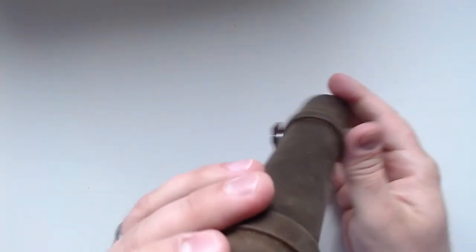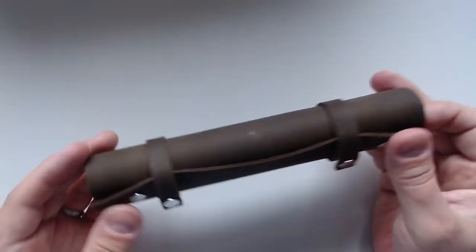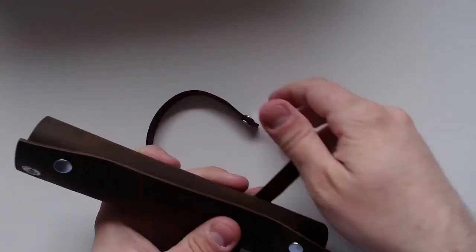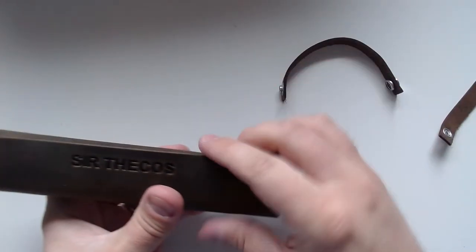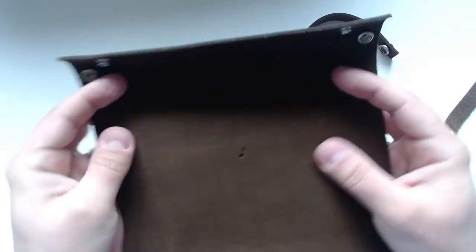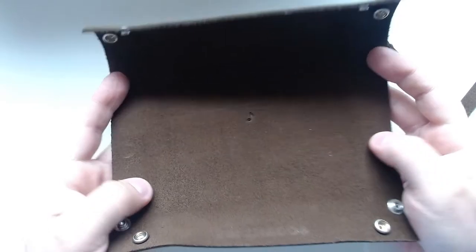This is pretty portable, as you can see. It's just like a little thing you can take with you, and you can just open it up here and unfold it. As you can see, there's a second engraving here — like a music note — because music is the biggest passion in my life.